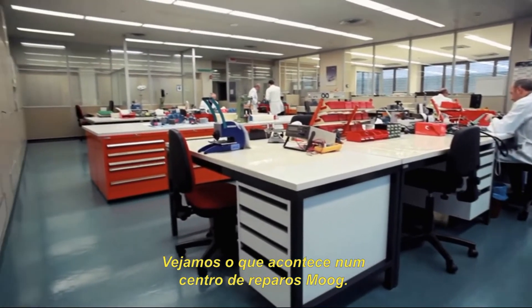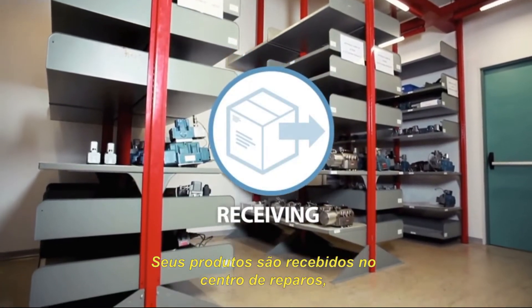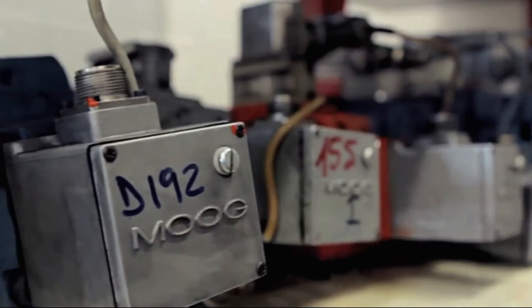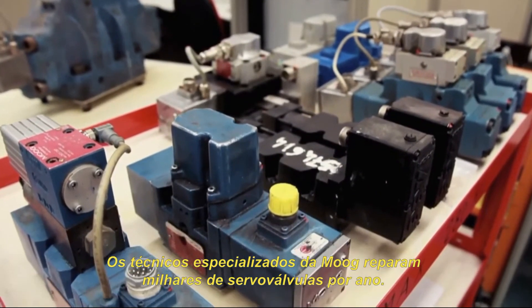Let's see what happens inside a Moog repair center. Your product is received at the repair center and stored awaiting an upon receipt inspection. Moog's skilled technicians repair thousands of servo valves every year.